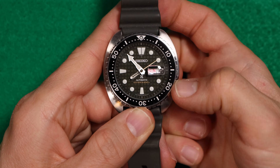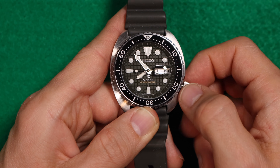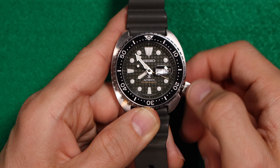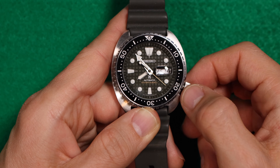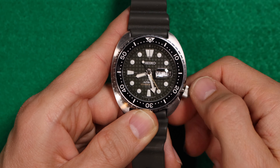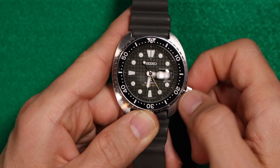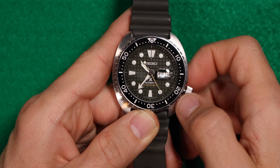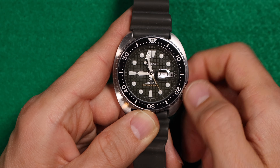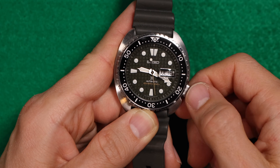As far as the functionality of these movements, it is pretty straightforward. When you pull the crown out to the first position, rotating it clockwise will progress the day of the week forward, and rotating it counterclockwise will progress the date forward. Pulling the crown out to the second position allows you to set the actual time. On the 7S26, the seconds hand will continue ticking — you cannot stop it — while the 4R36 does hack, so the seconds hand stops and you can set the time much more accurately.